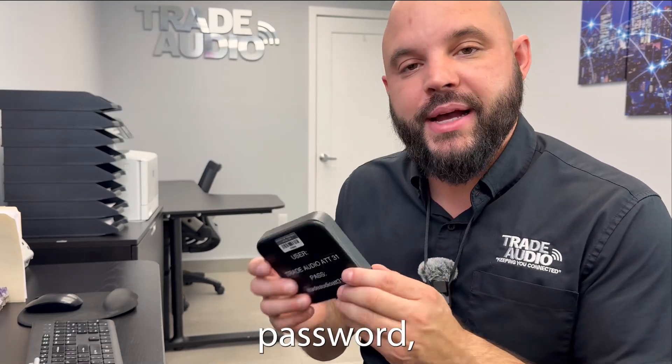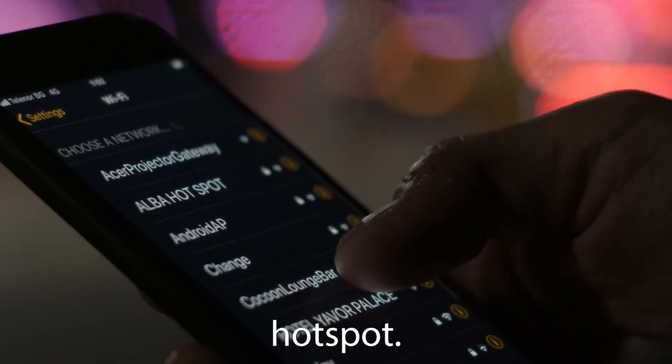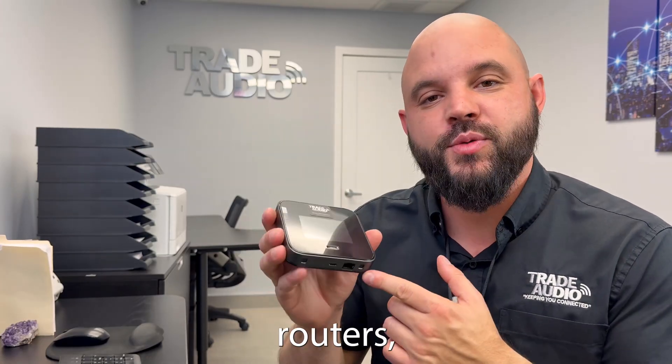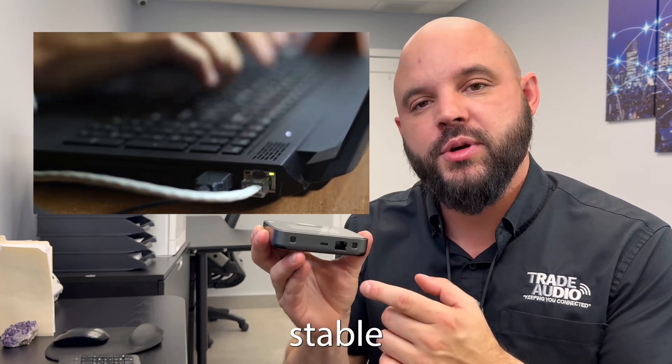After you've connected to the username and password, you're going to want to check the device to make sure that the device is connected to the hotspot. At Trade Audio, we offer you hotspot routers which have the option of a direct connection, giving you a more stable connection.